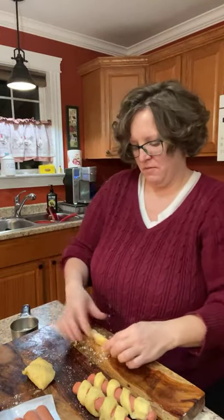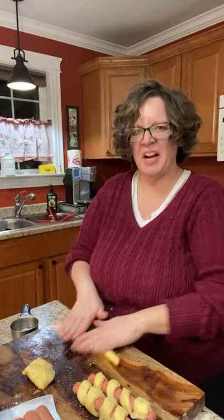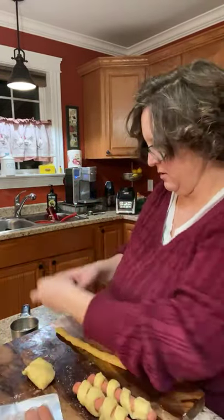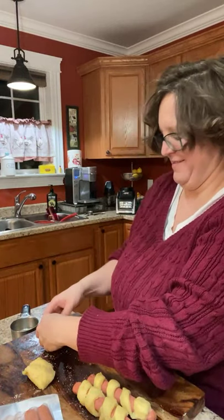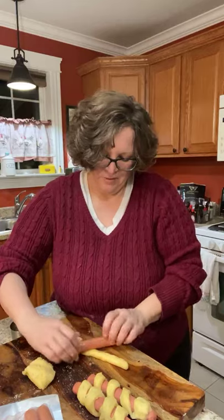My daughter will probably eat one even though she'll say 'Is there anything weird in it? What's in it? Is there a vegetable in it? Is it expired?' She always wants to know if it's expired. And I'm just going to lie and tell her it's Pillsbury.